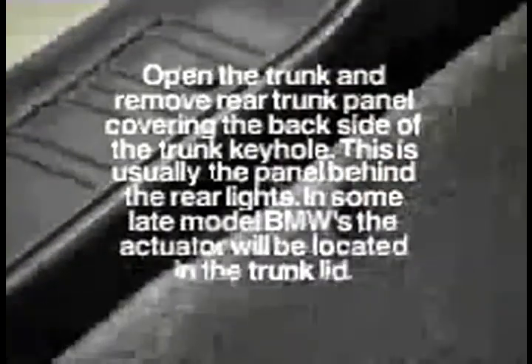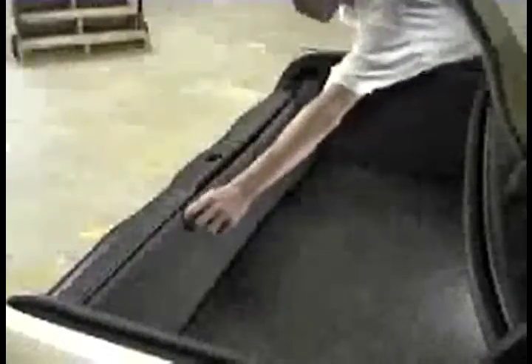Open the trunk and remove the rear trunk panel that covers the backside of the trunk keyhole. This is usually the panel behind the rear lights. In some late model BMWs, the actuator will be located in the trunk lid.